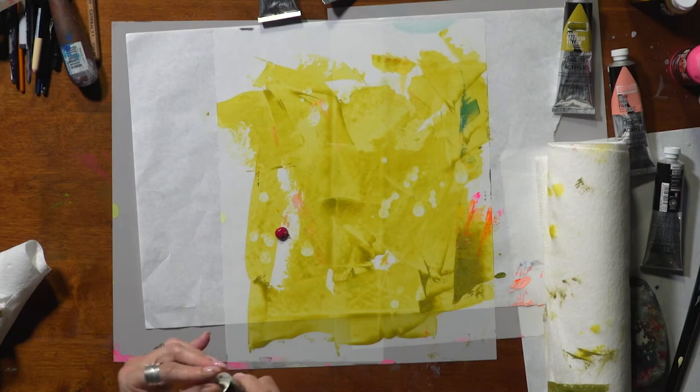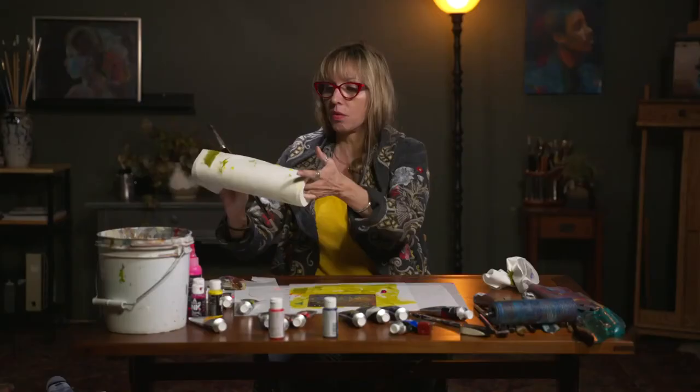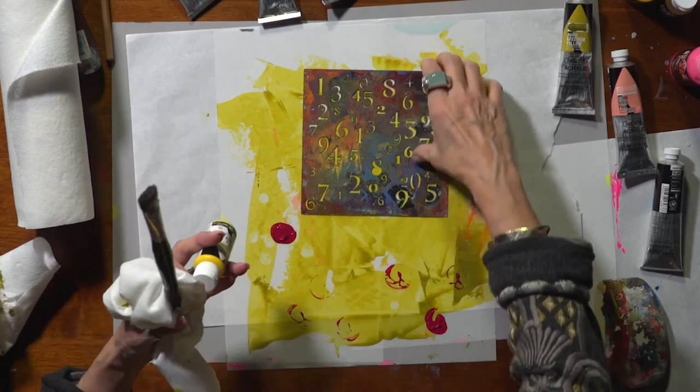I'm going to take one of my stencils now. You can make your own stencils — you can put down masking tape, all kinds of little tricks to make your own stencils. You can stamp — I could stamp with the bottom of one of these. You have no excuse for not having any kind of mark-making tools at home.